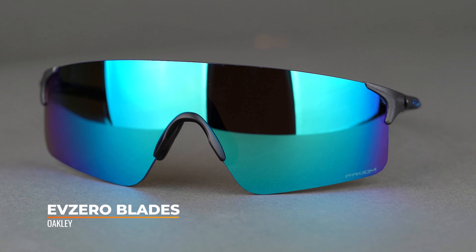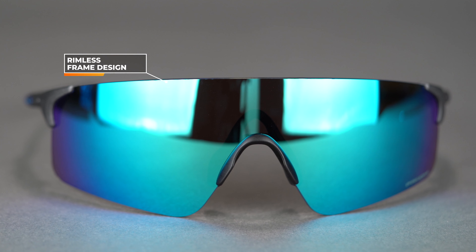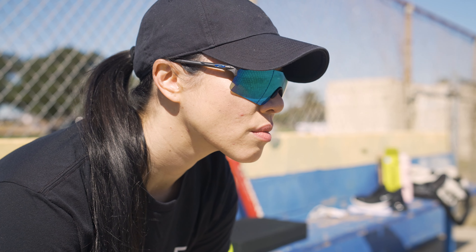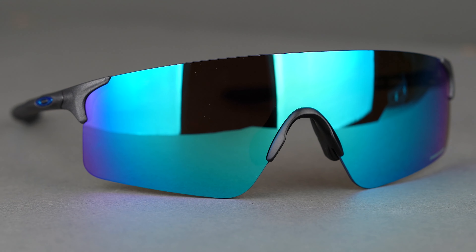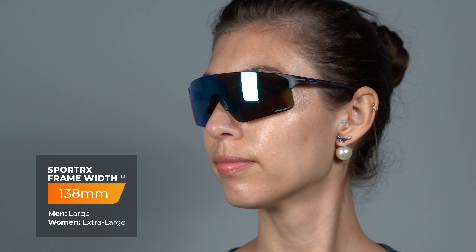Last but not least, my personal favorite for the outfield, straight from the Radar family, is the Radar EV Zero. I like this frame most for the outfield because you get that top-to-bottom coverage, plus a rimless frame design both on the bottom — helping you look down to field ground balls — and on top, so there's no frame obstructing your view when looking up. One thing to be mindful of is less light blocking from above, but if you're wearing a hat or visor, that's a non-factor. The SFW measurement is 138, translating to about a women's extra large to large and a men's large.